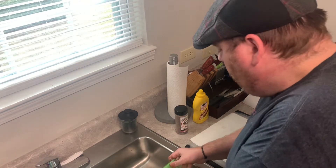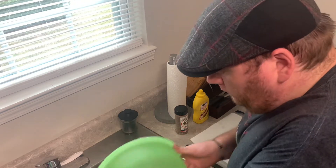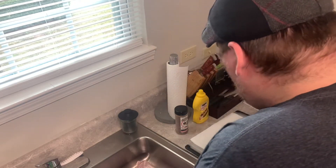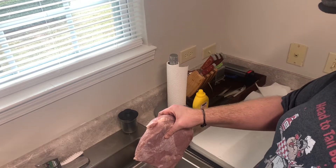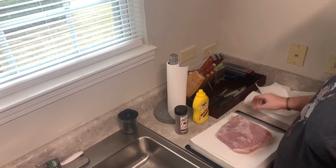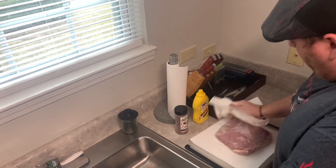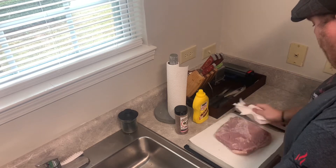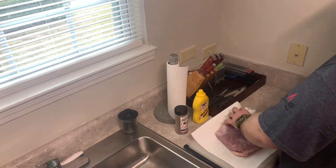Right here I popped it out of the fridge after it sat 24 hours, poured off that excess water, then once I got it off good, I set it on some paper towels on my cutting board and just patted it down good and dry all over — to get any more of that surface salt off and dry it out.